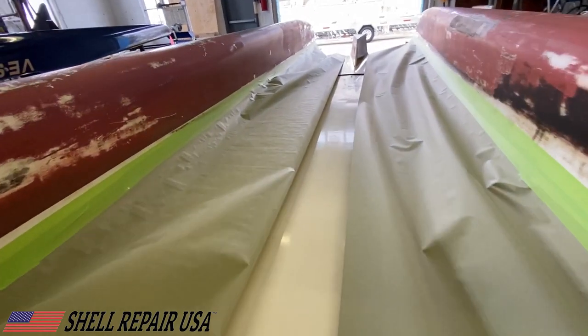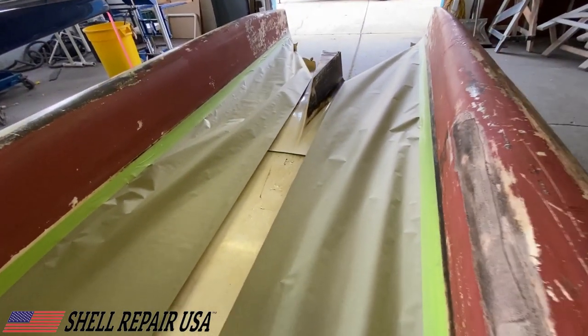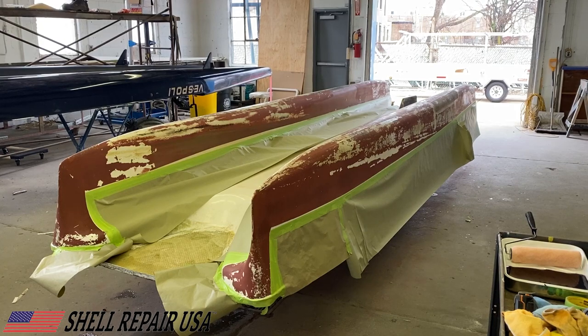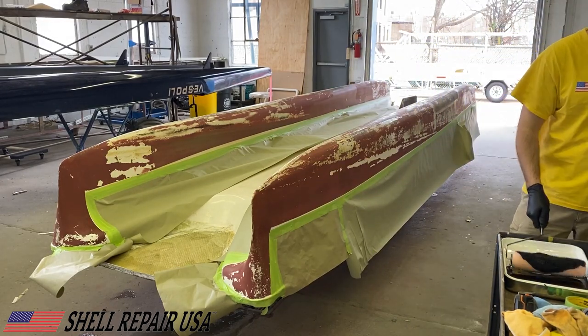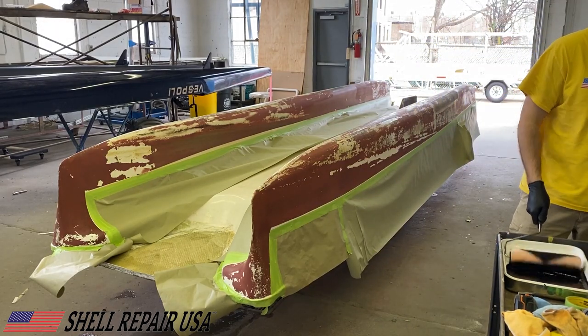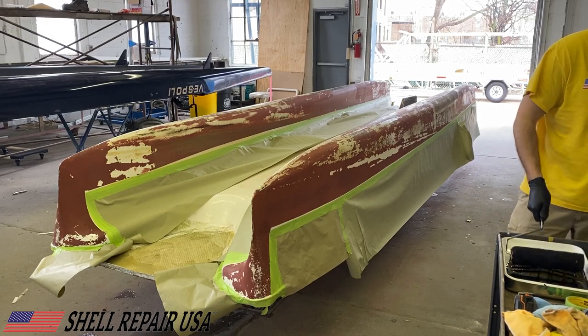Right here you can actually see that the third pontoon in the middle was not masked up, but I did do that before I started and bottom painted that as well. Now on to the bottom paint — I'll speed this up because it's pretty boring, it's just rolling paint onto the boat and it's not very difficult.